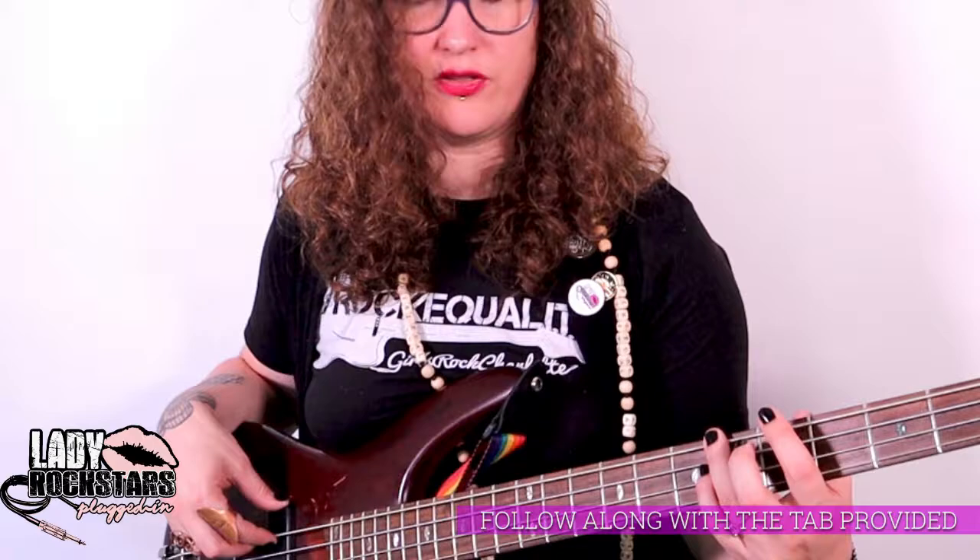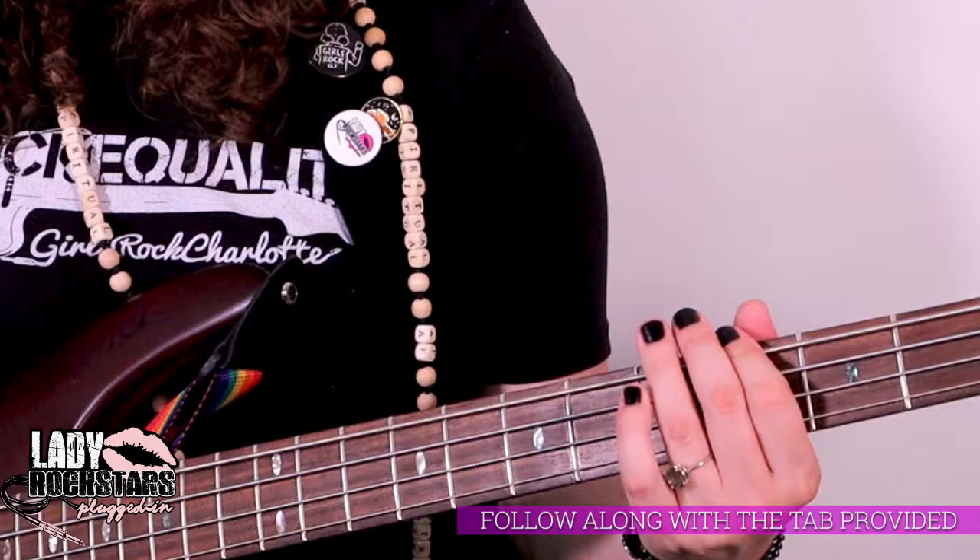So first you're gonna start on the sixth fret of the E string, then you're gonna go to the four, same string, then the three. So the rhythm is: six, six, four, four, three, three, three.